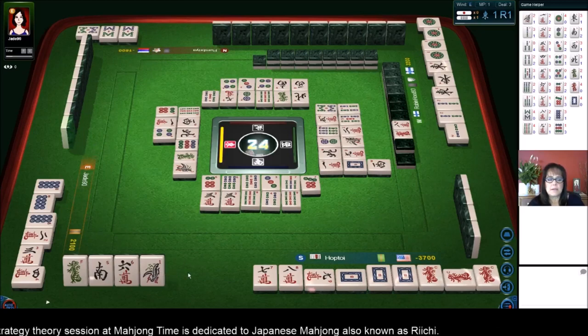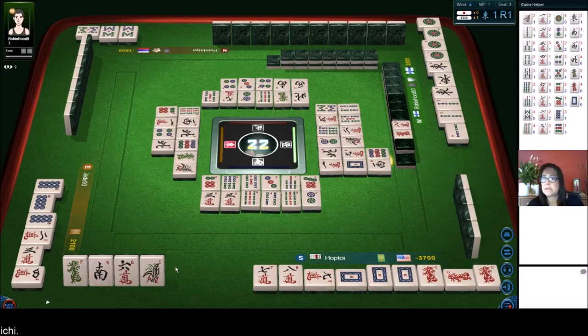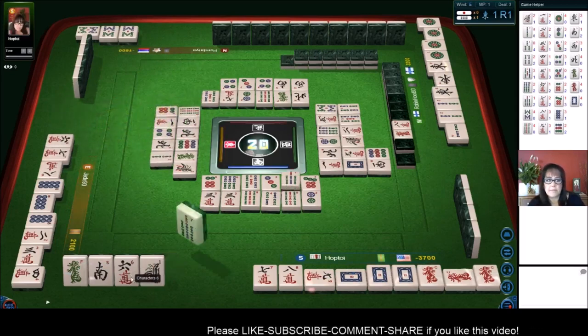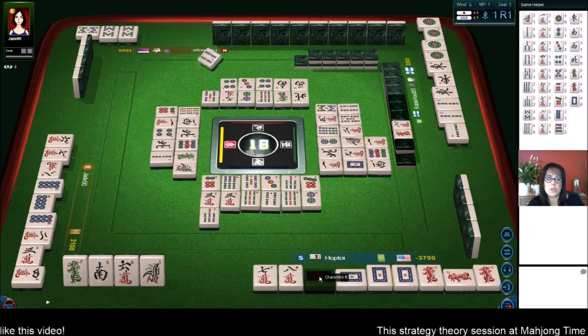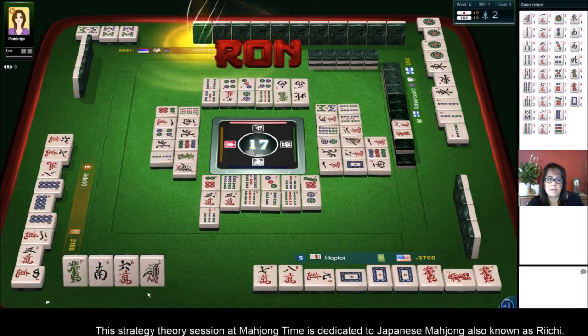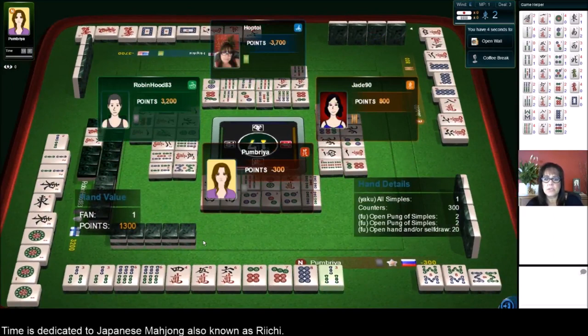Eight bamboos. Four dots. North wind. Two dots — we need either a crack or a one bam, or a green dragon would be nice. There's one south out — we still need another block in here. Eight characters — so we need a Chi or a Pon somewhere, maybe a crack with this six. Two bamboos. Seven bamboos — so we're a little stuck at the moment. One character — I'm wondering if maybe the seven, eight, nine hurt. Four bamboos — because I did have a block in hand, and I broke it up to take Dora. Three bamboos.